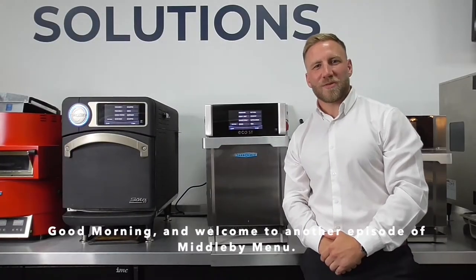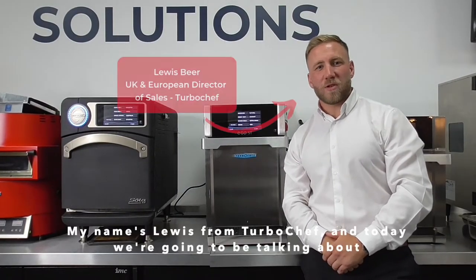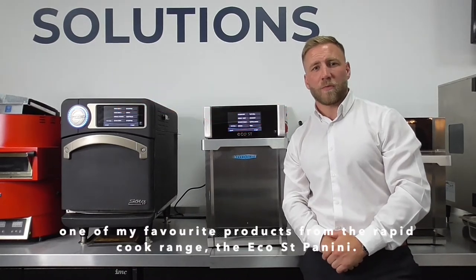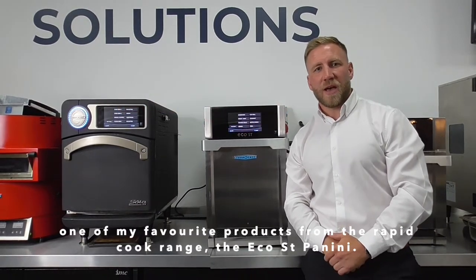Good morning and welcome to another episode of the Middleby Menu. My name is Lewis from Turbo Chef, and today we're going to be talking about one of my favourite products from the RapidCook range: the Eco ST Panini.